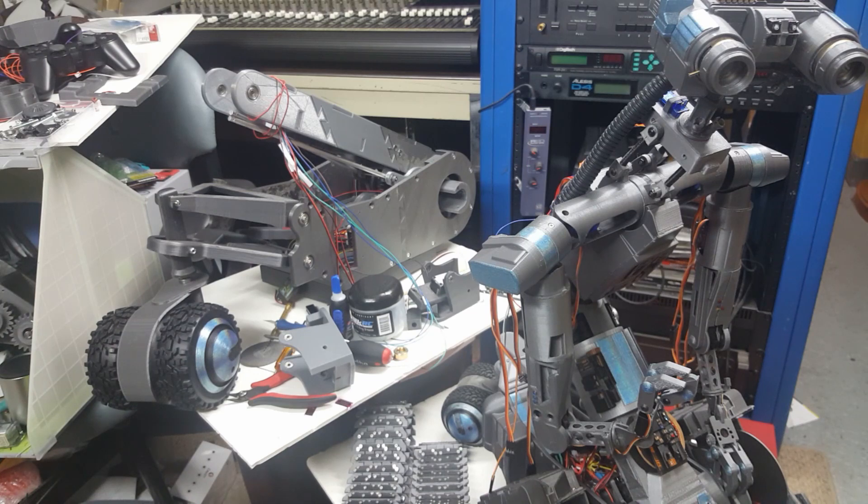Here's the first episode of the Johnny 5 build series. I wanted to start by giving a little bit of the history as to how I got started with this project. About a year and a half ago, I met a gentleman on Facebook from Australia who was building smaller versions of the Johnny 5 prototype, and it caught my interest.